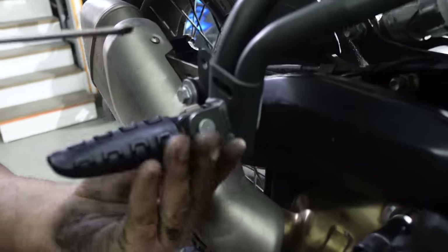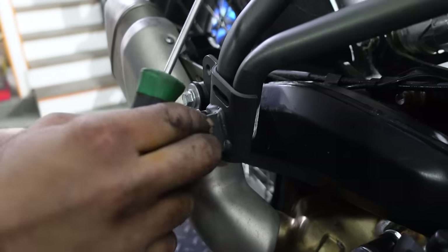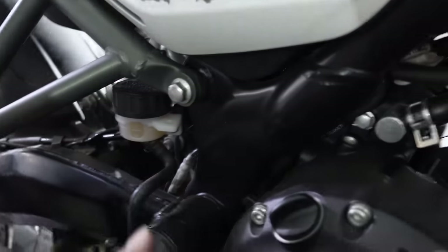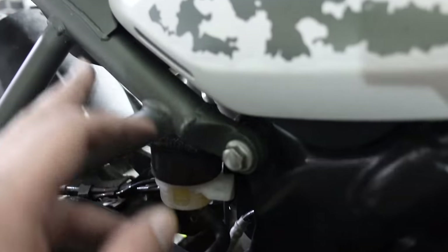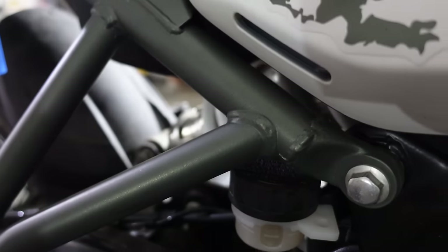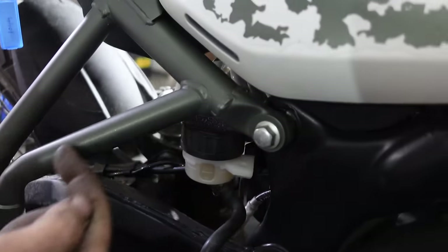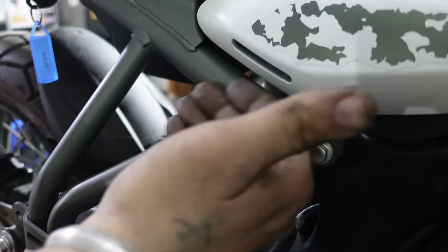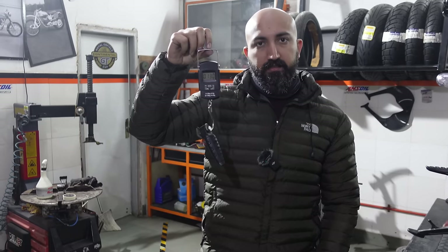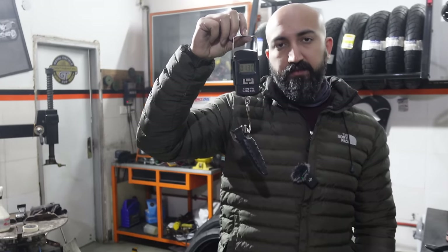This motorcycle is a single-person motorcycle — I'll never have a pillion on the bike, so we don't really need passenger footpegs. We're going to take these off. I wish Royal Enfield made this motorcycle so that the footpeg hangers were detachable, but they are welded to the frame. Eventually we will chop these off as well, but for now we're just taking the footpegs off. It's 130 grams per side, making it 260 grams saved from the passenger footpegs.